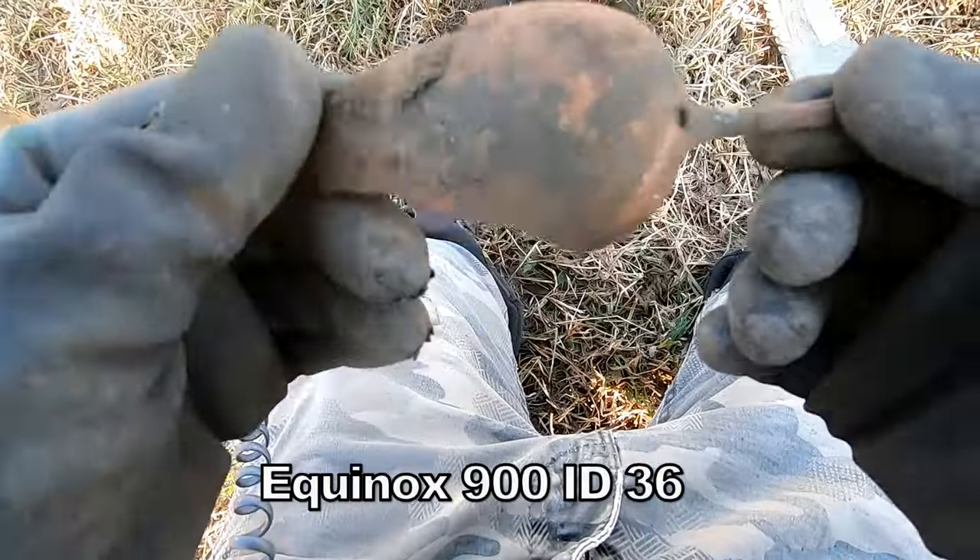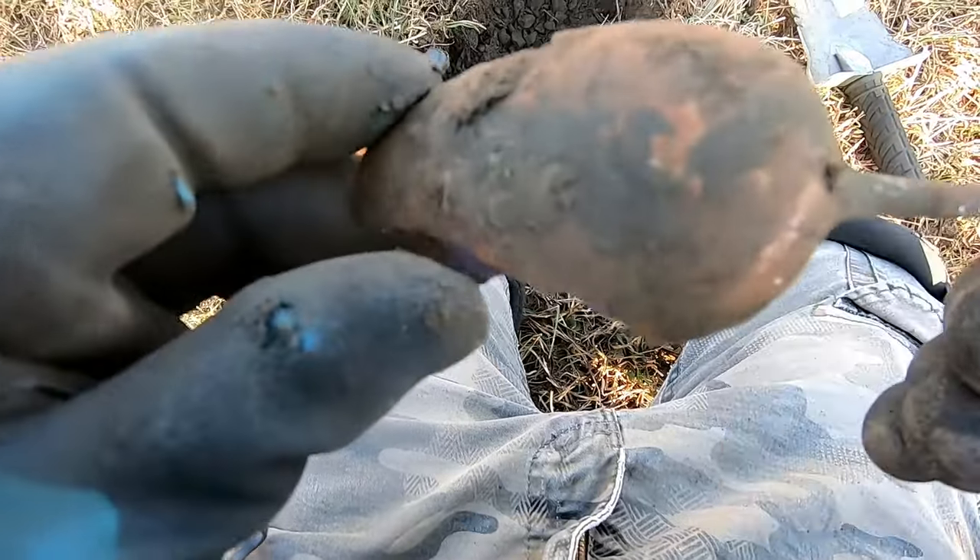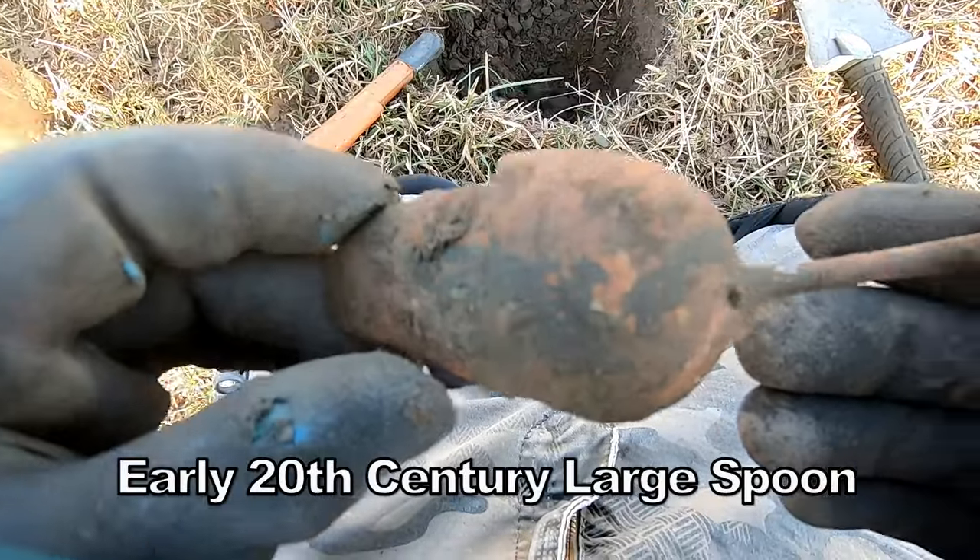One big dessert spoon. Big one. Seen better days. Massive.